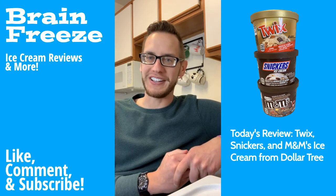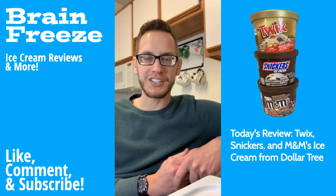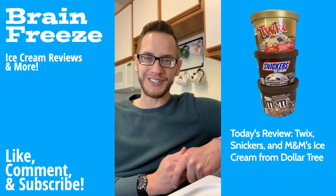To see more ice cream reviews, make sure you like this video and subscribe to join the Freeze Fam. I really appreciate all the support. And if you have ideas for more ice cream places or ice cream treats for me to try, make sure you drop that in the comments below. Until then, see you next time. Peace out, Freeze Fam. Thank you.